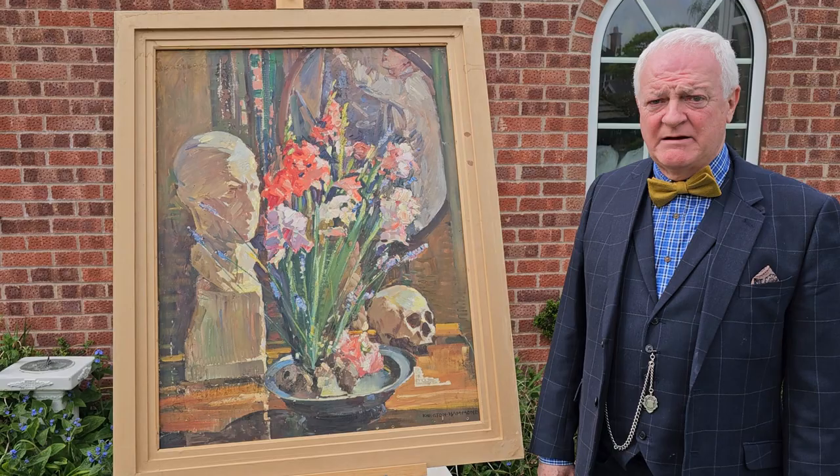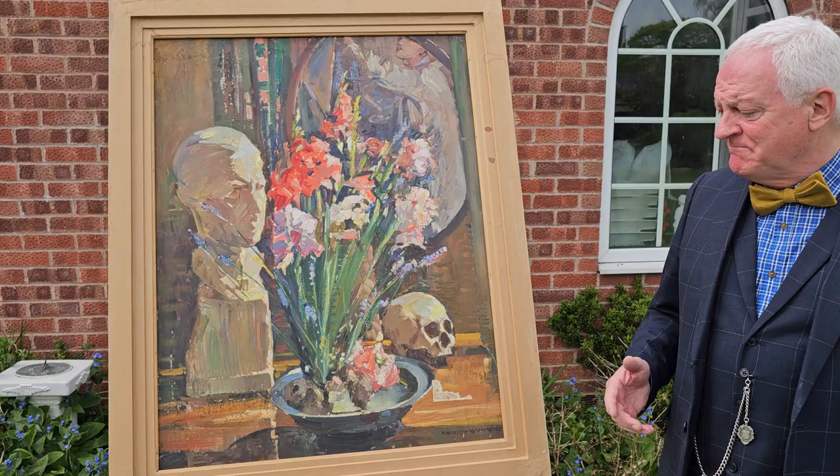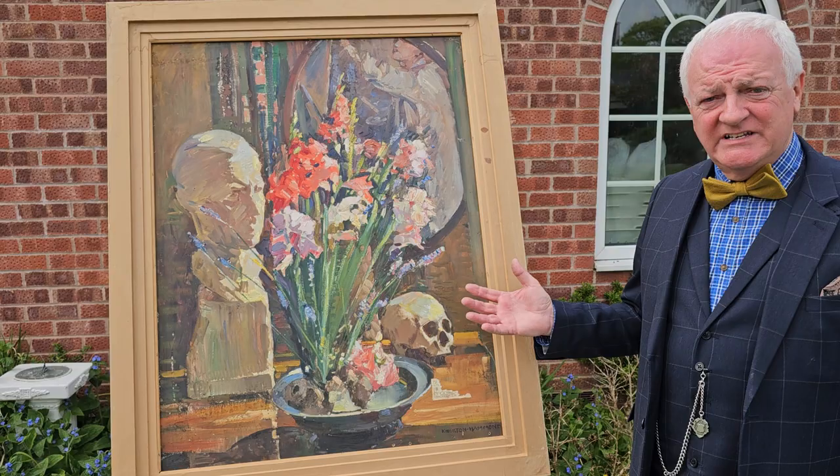I'm Peter Norris, the biographer of the artist Arthur Henry Knighton Hammond. This is one of Knighton Hammond's works where it shows he was recycling panels. This is a picture painted on the back of the 25 Pounders, which we've already seen at Misterton.